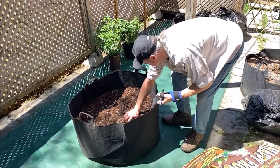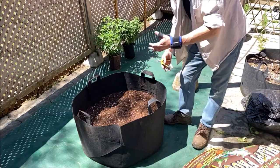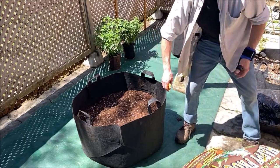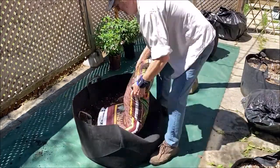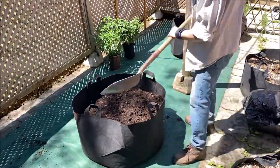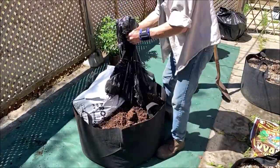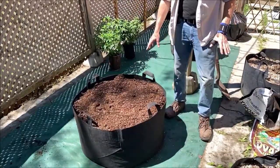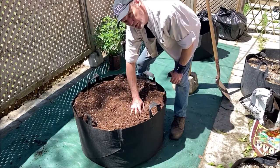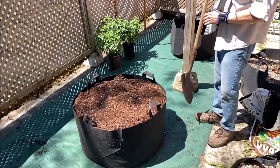I've got half a bale of ProMix into the bag. What I'm going to do now is add a bag of Happy Frog right in the middle, so that when I turn everything over the Happy Frog gets a good distribution throughout the pot. It's going to be a mixture of ProMix HP and some Happy Frog. One bale of ProMix and one bag of Happy Frog fills the 65-gallon container just nicely. It looks a little overfilled right now but that will settle as it gets watered, and I'll have an inch or two of the lip going around the pot.